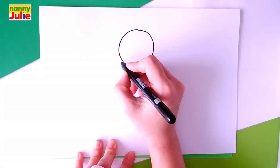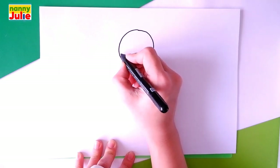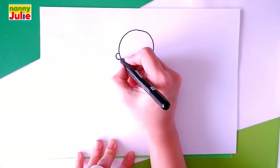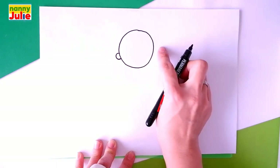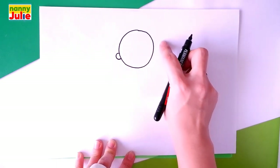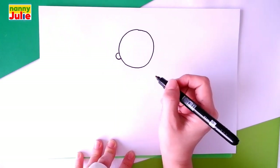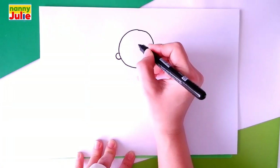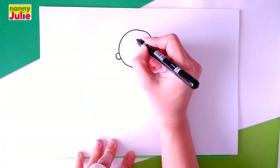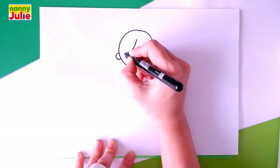Draw a C shape over here on the left side. Our girl turned her head, so we can see the other ear, so we won't draw it. The next step is her hair. Draw a little curve — it starts over here in the middle, goes down and connects with the ear.